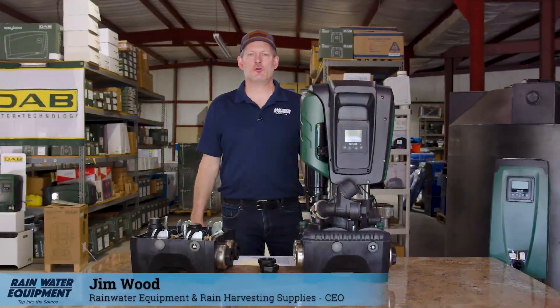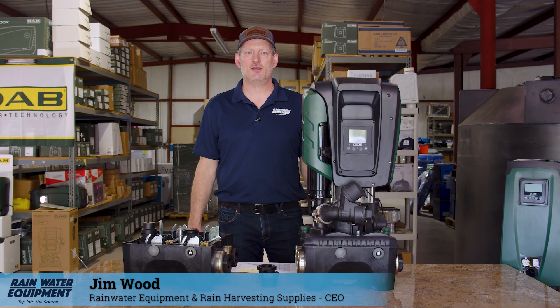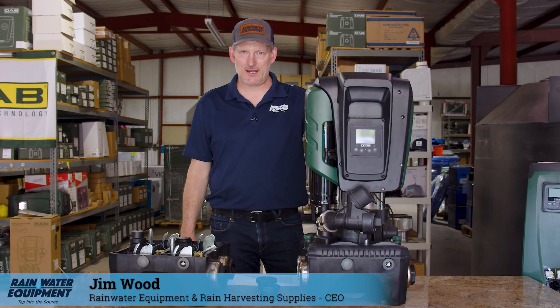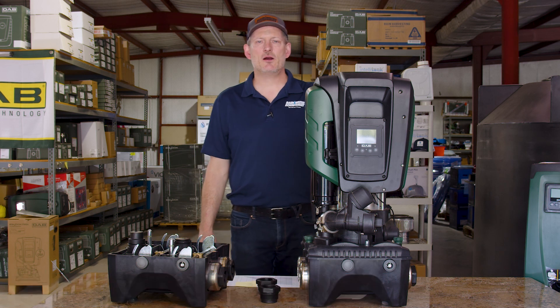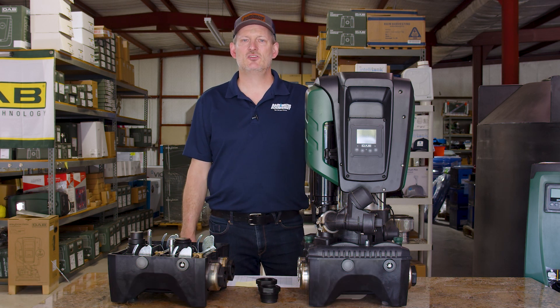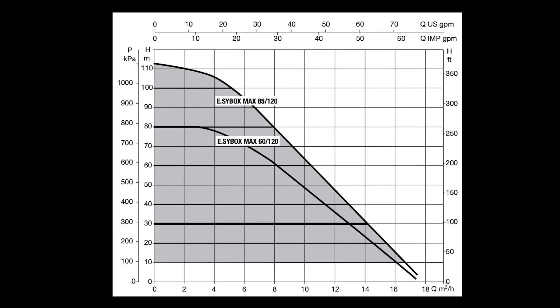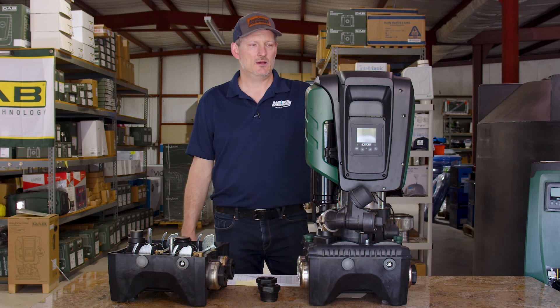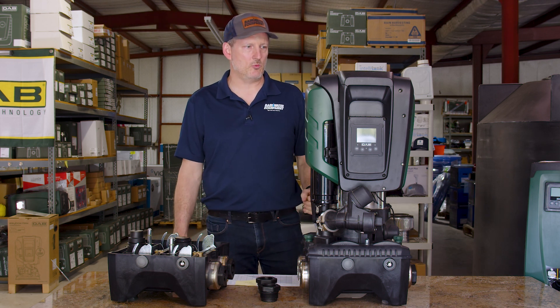Hey guys, Jim at Rainwater Equipment and Rain Harvesting Supplies. Today I'm talking about the Easy Box Max from DAB. The Easy Box Max is a constant pressure variable speed pump system capable of 40 gallons per minute at 75 PSI, 50 gallons per minute at 55 PSI, and 60 gallons per minute at about 35 PSI. It is a high-flow, constant pressure pump with a VFD drive.